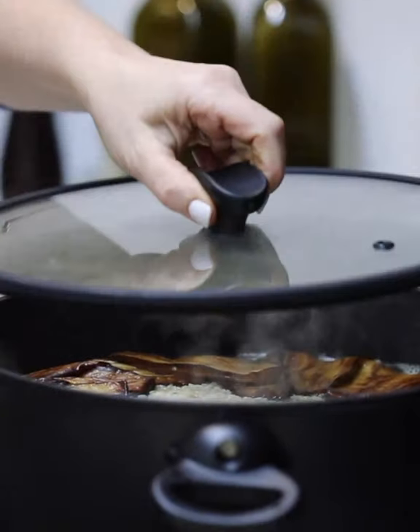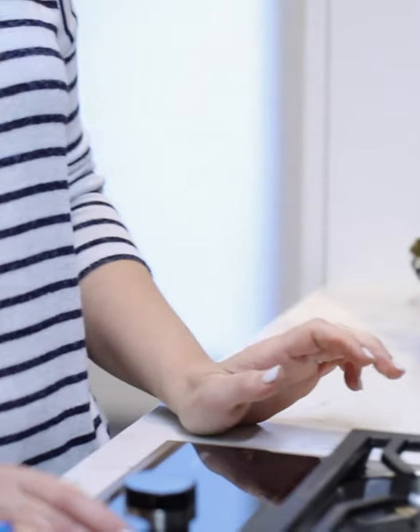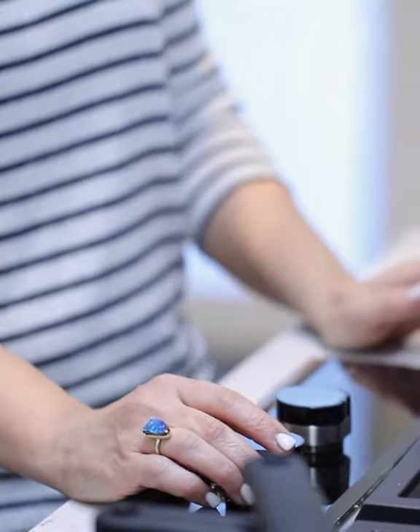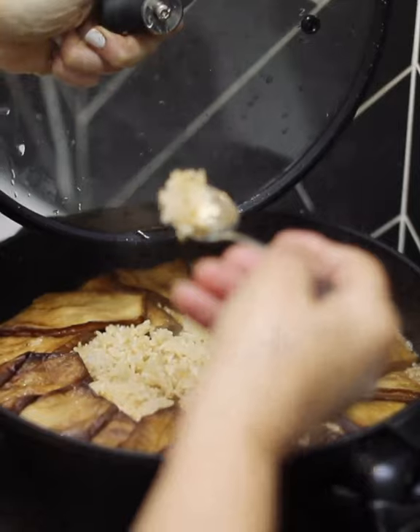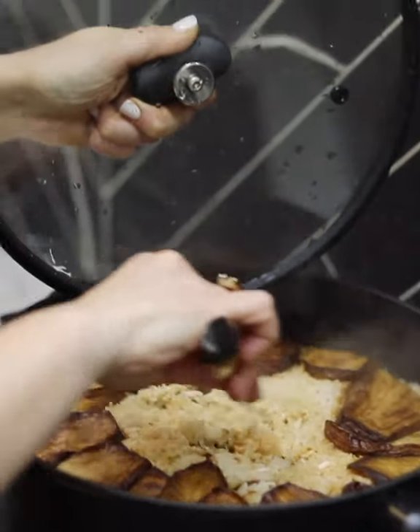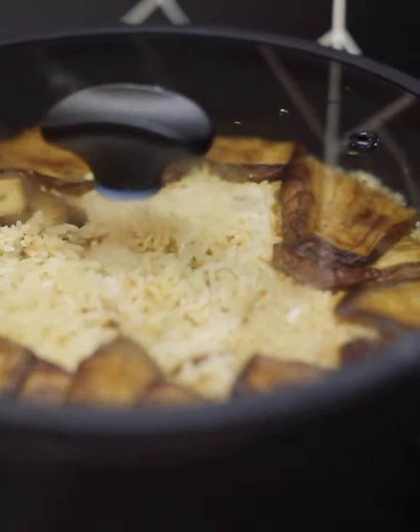Now that it's come to a boil, we're going to put the lid on, lower the heat, and cook that for 45 to 50 minutes. The rice looks like it's cooked. We're going to let that sit for about 15 to 20 minutes before we turn it upside down. Fingers crossed it will turn.